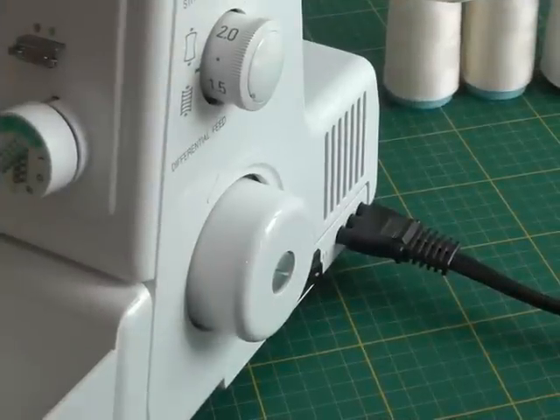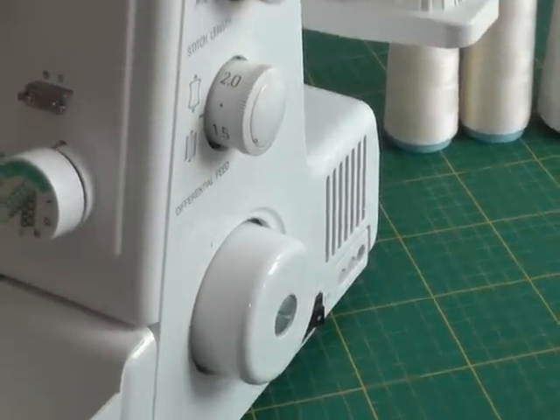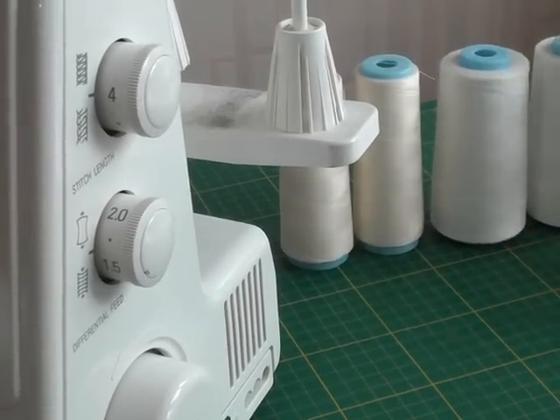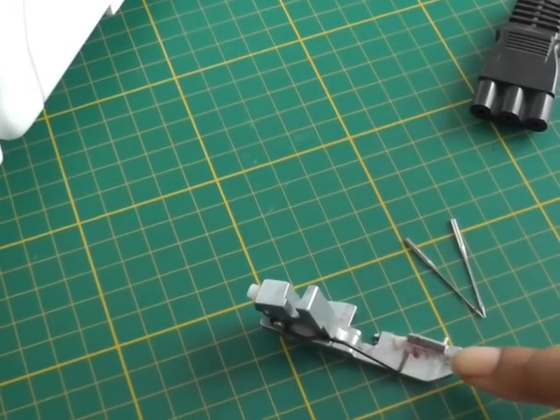The first thing you need to do for safety reasons is to unplug your serger. The next step will be to remove your threads, and then to remove your needles and your presser foot.